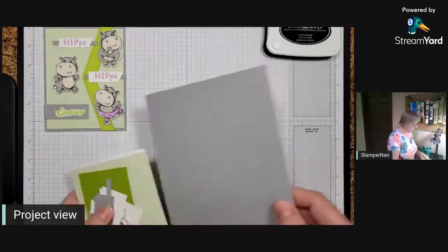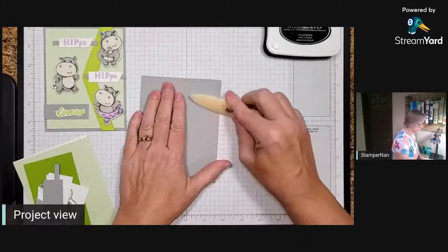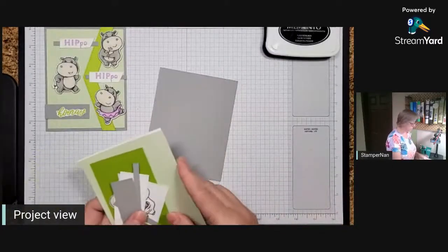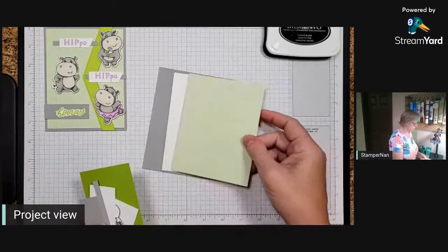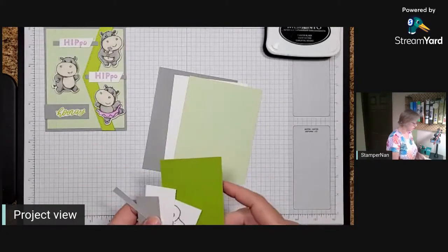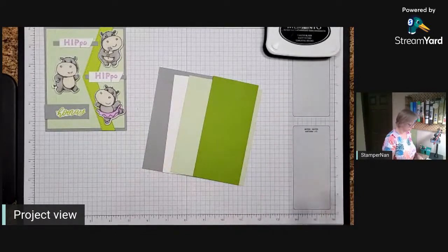Let's get into cardstock. We will be starting with a base of Smoky Slate, which is our standard 8½ by 5½, scored at 4¼. Give that a good crease so it lays flat. For the inside, we'll be using a piece of Basic White, which is 5¼ by 4 inches. For the front, we'll be using Soft Seafoam, also 5¼ by 4 inches. I've got a piece of Granny Apple Green cut to 2½ by 5½ - that's what we're going to make our little chevron point out of.